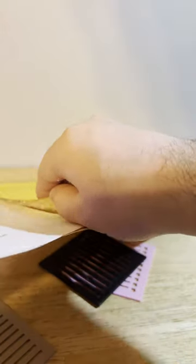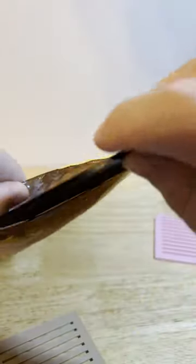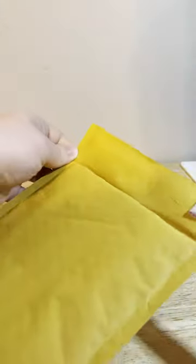We'll insert the packing slip as well as all of the customer's stencils. We'll start with the black, then wood, and finally the pink, then tamp down the package and make sure everything is seated.